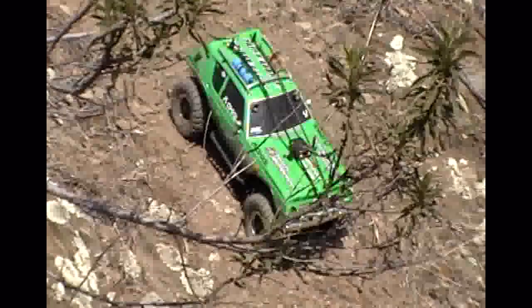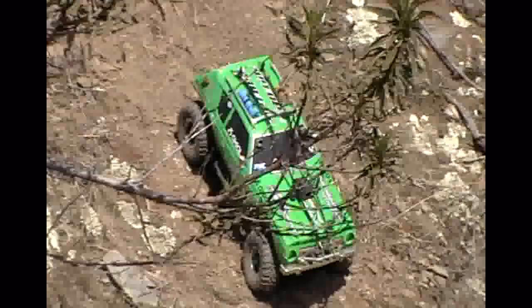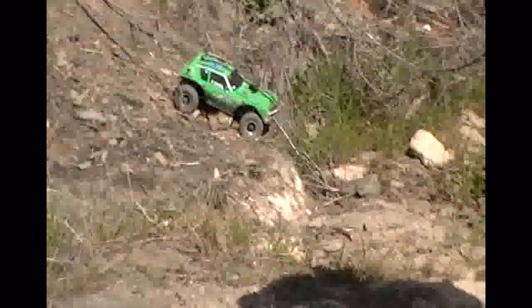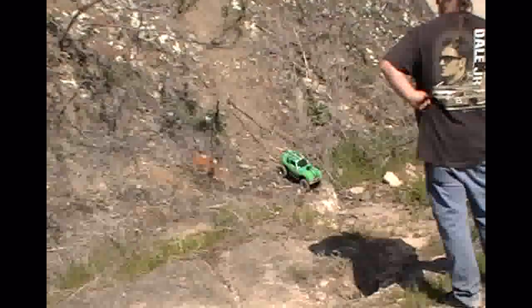Rusty, straighten the front wheel down. Roll down this next section here. There you go. Okay, watch this next section. There you go. Good job.